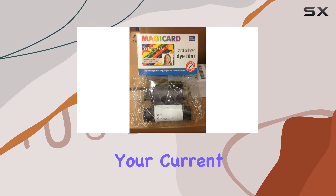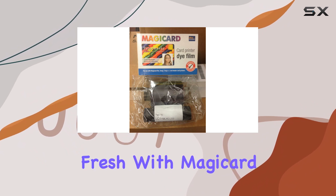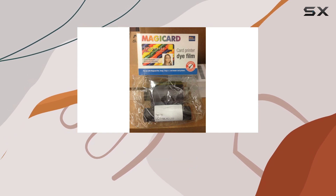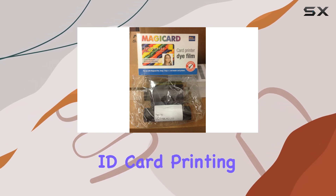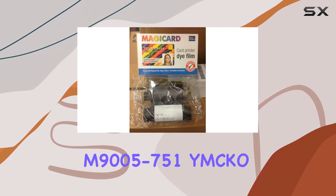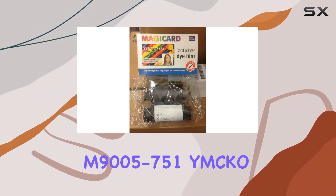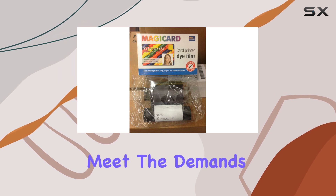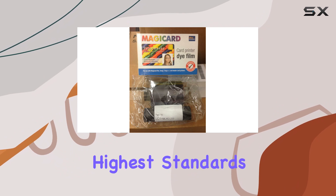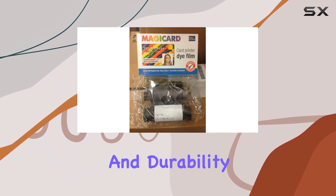Whether you're upgrading your current printing setup or starting fresh with MagiCard technology, this ribbon delivers on its promise of quality and longevity. If you're in the market for the best in ID card printing solutions, look no further than the MagiCard M9005-751 YMCKO ribbon. It's designed to meet the demands of modern card printing applications, ensuring each card meets the highest standards of visual appeal and durability.